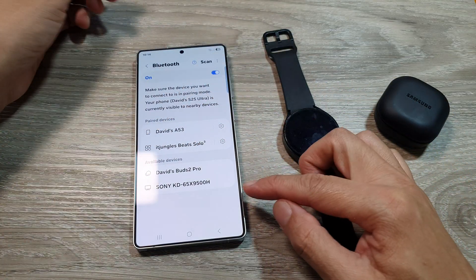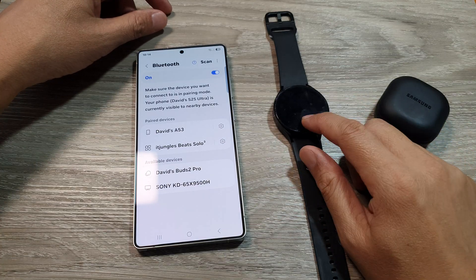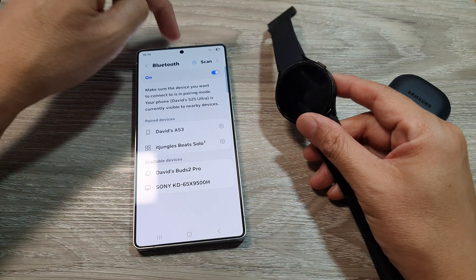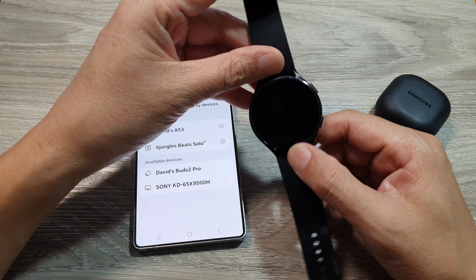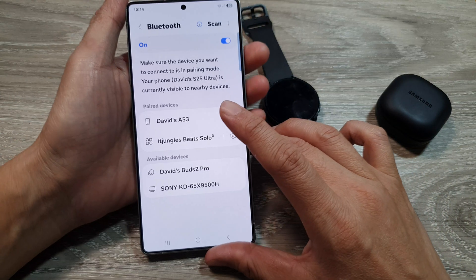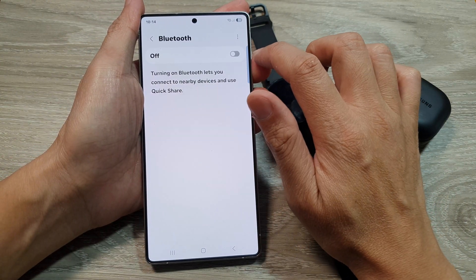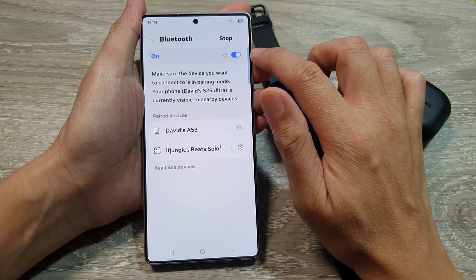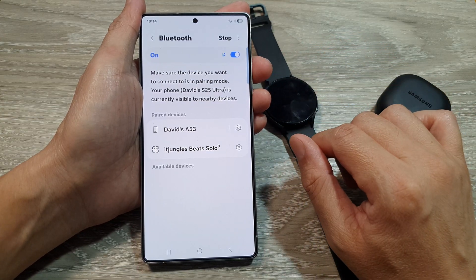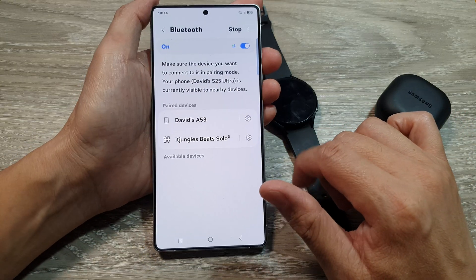Another thing is you may want to restart both devices — restart your phone as well as your Bluetooth devices. After restarting, you may also want to turn the Bluetooth toggle off and then switch it back on. You can do that for both devices.